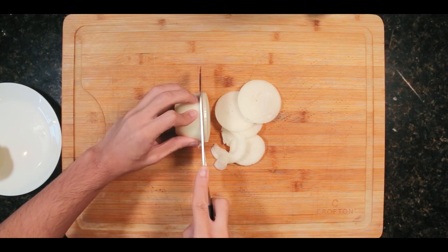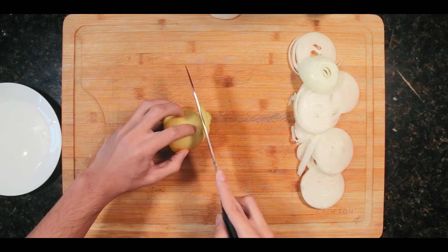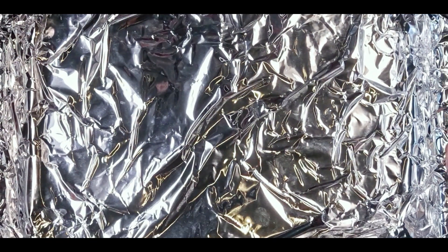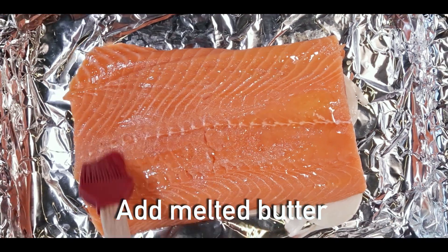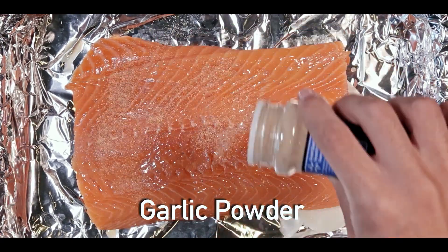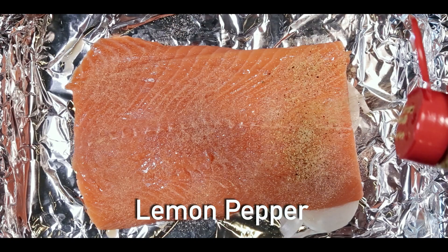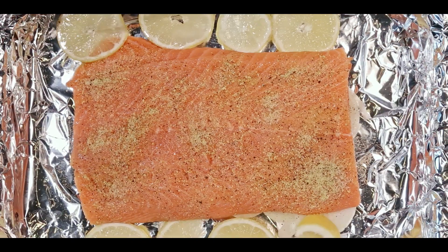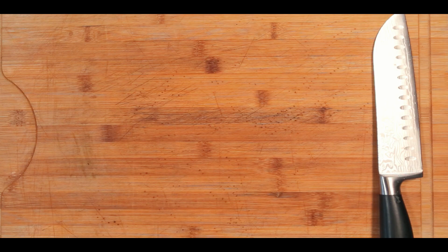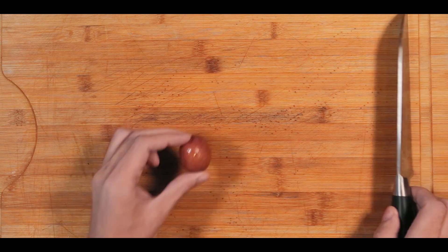To start, cut an onion into thin slices, then do the same with a lemon. On a baking tray add the onions, brush the salmon with melted butter, and then it's time for seasoning. I'll be seasoning the salmon with garlic powder, lemon pepper, and salt. Then place the lemon slices around the salmon and place the salmon into the oven. Bake it at 350 degrees for 15 minutes.